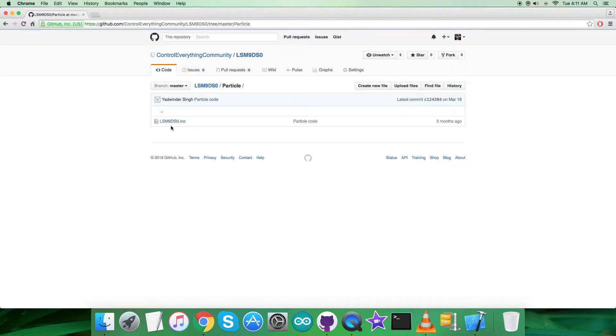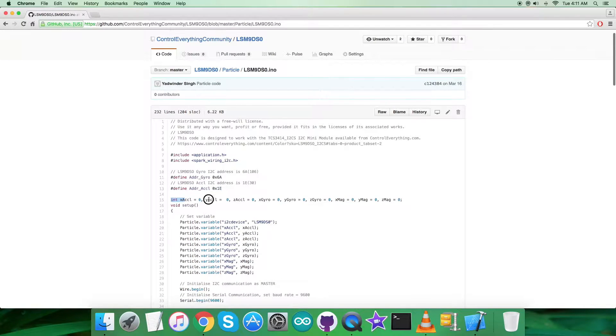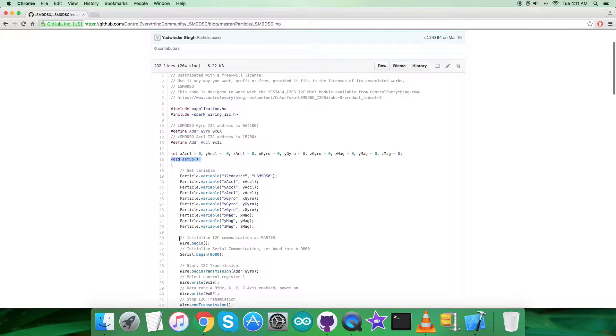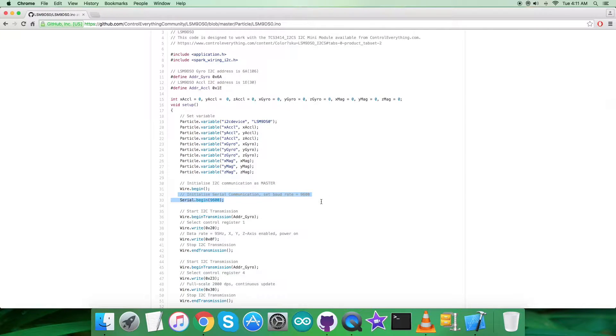Getting back to the code — it's a .ino extension file. In the code we have included some header files: application.h and spark_wiring_i2c.h. We have three sensors: the gyrometer, accelerometer, and magnetometer. We have defined the address of the gyrometer as 0x6A and the accelerometer address as 0x1E. Some variables are initialized and set. In the void setup function, we initialize I2C communication as master and serial communication with baud rate 9600.